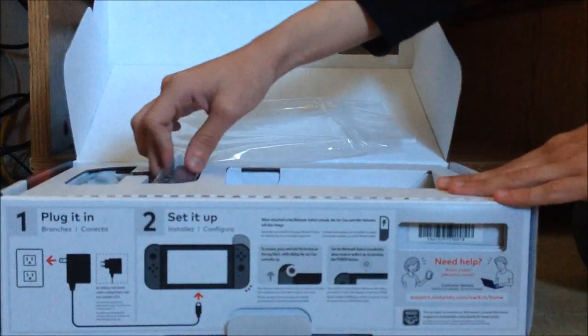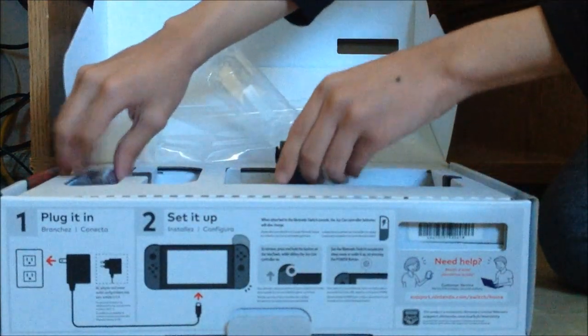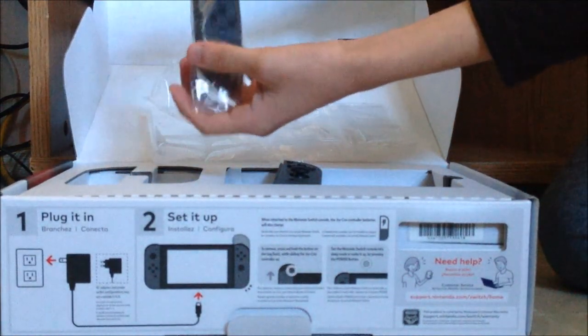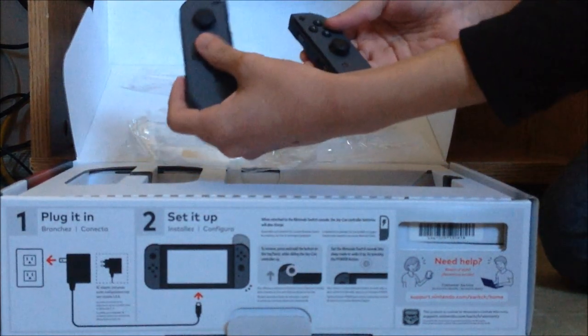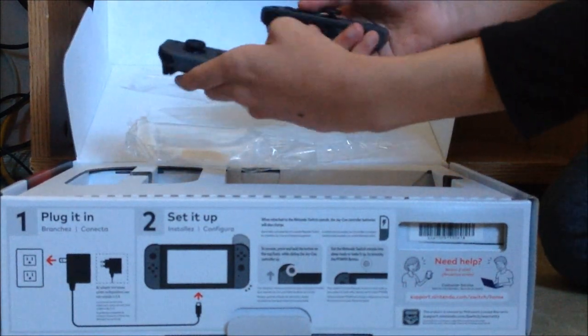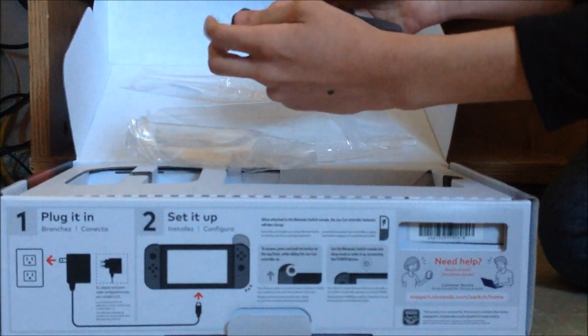Next we got the joy-cons — these are in gray. Let me just get both of these out. Yeah, they feel pretty good.